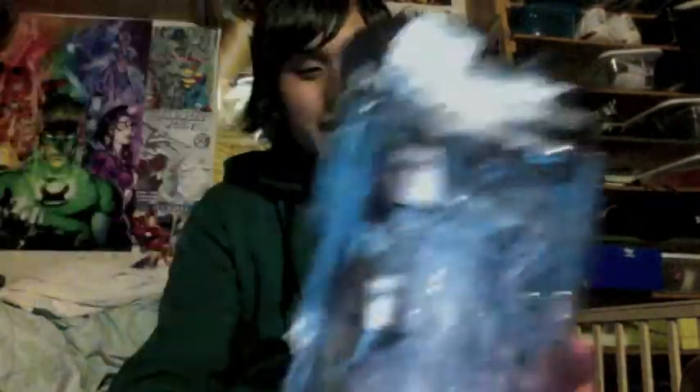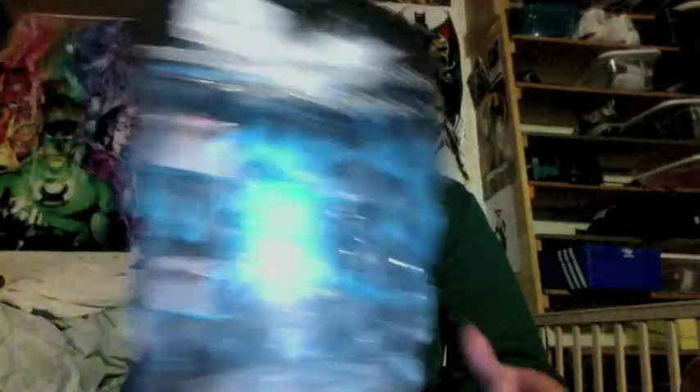But yeah, I got another Bane Movie Masters at Ross. Look at the price — it's only $7.99. And I already have one hanging up in my toy collection. I didn't open it, but I got this just to open it for the hell of it, because who's gonna pass on a Bane Movie Masters for only $7 when everyone is selling it for $20 now? It's such a sick toy.